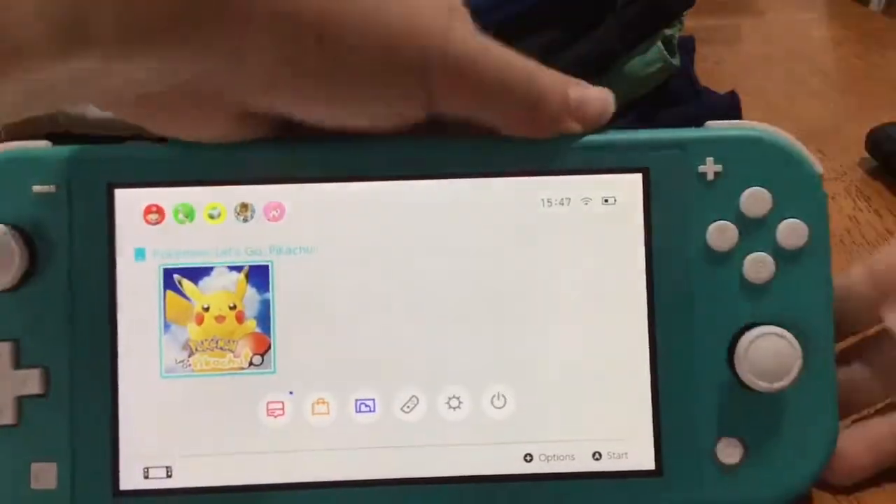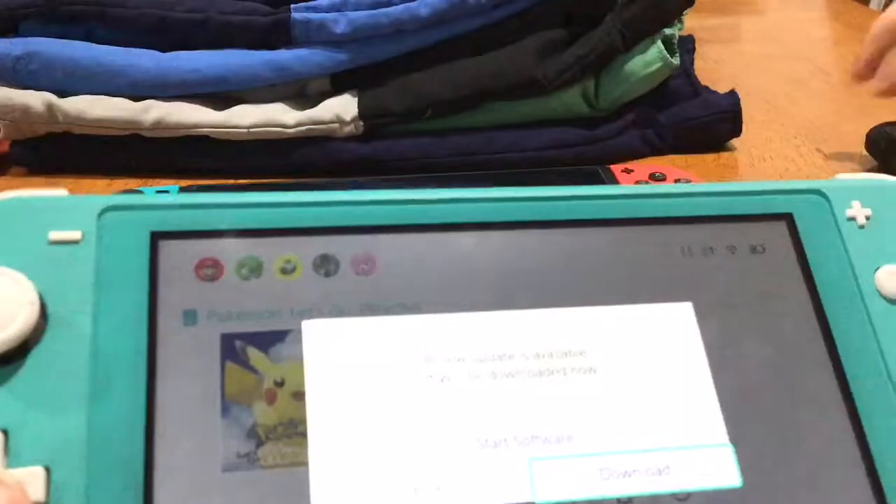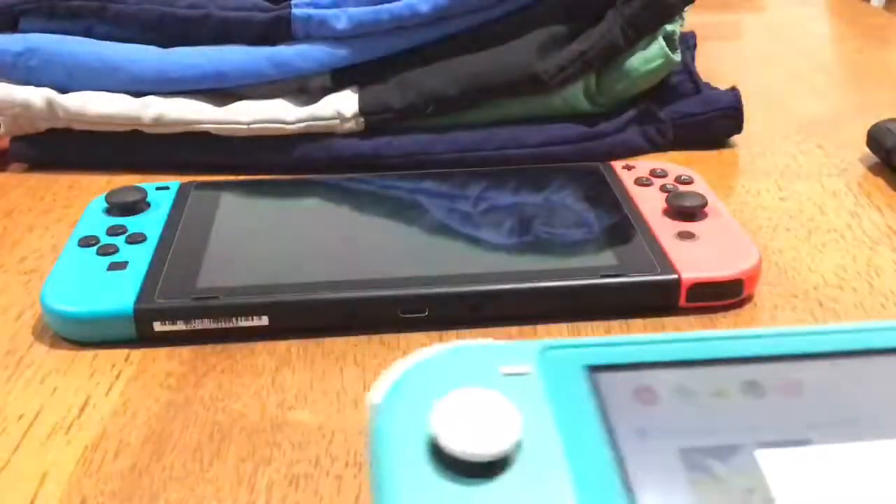Let's put in our game card. I believe it faces towards you like the actual Switch. Oh — and look what popped up: Pokémon Let's Go Pikachu! A new update is available and we're downloading it.